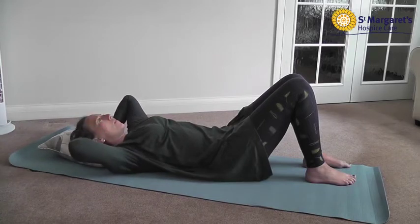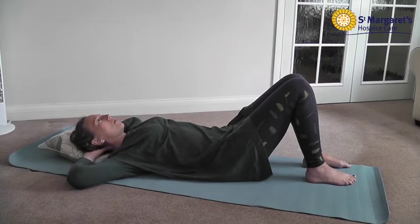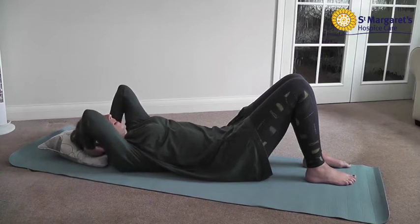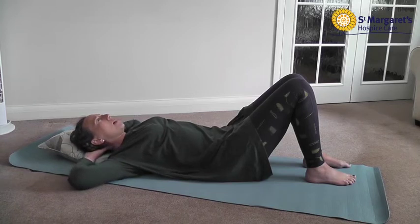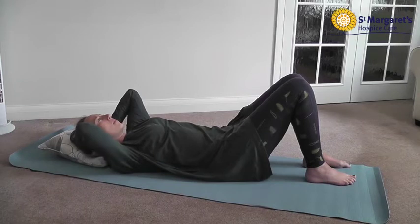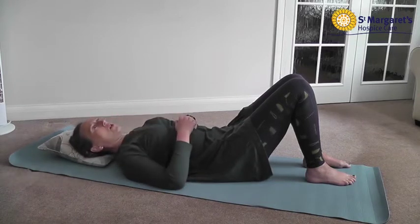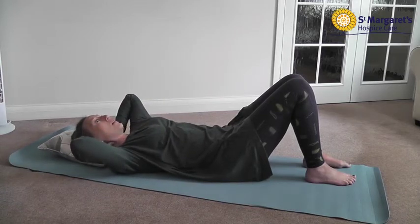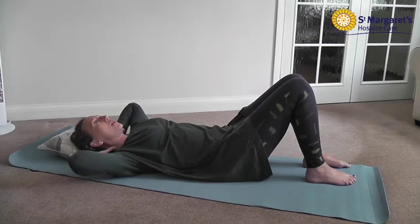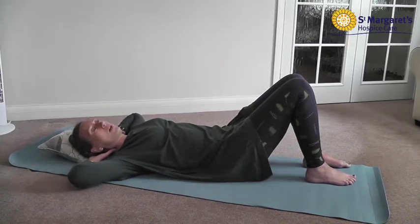Repeat this five to ten times. Bring that down through the range of movement, stretching it down towards the floor, holding it, and then relax. Taking the elbows down, trying to reach that elbow onto the bed or floor, holding that stretch, and then relax. With these stretches, your movement may be restricted. If you can only get a small range of movement, that's absolutely fine. The key is the more you do it, hopefully you'll be able to nudge a little bit more each time and slowly work into that available range.